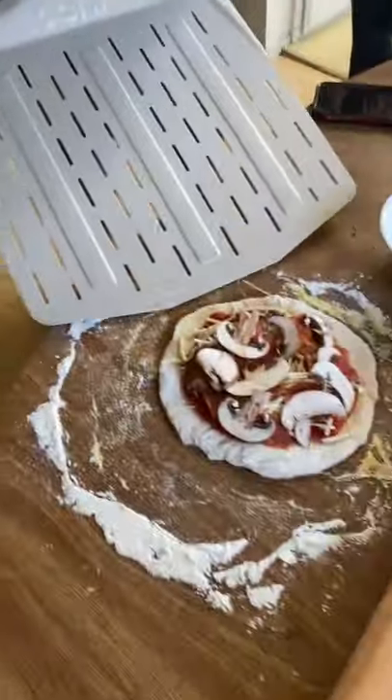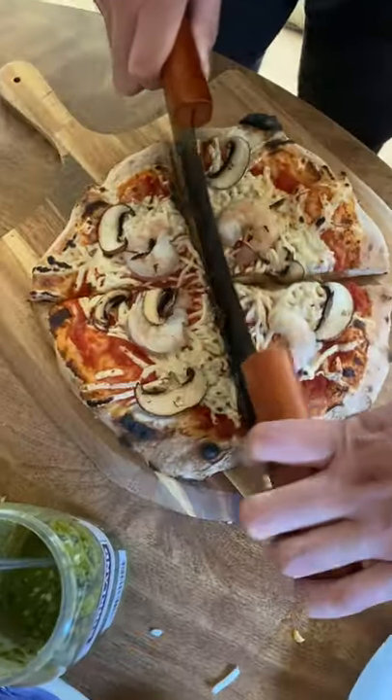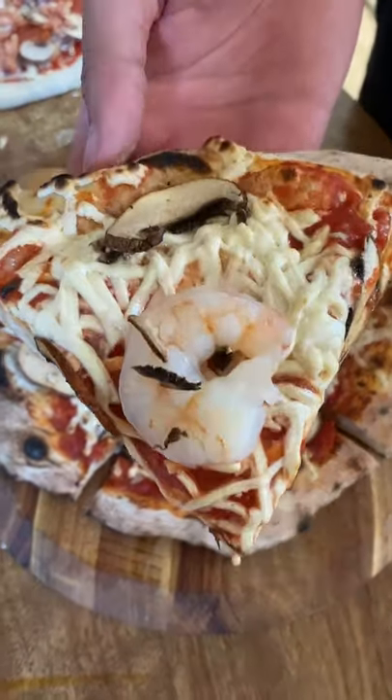One of my siblings is avoiding dairy, so we had some dairy-free cheese. It tastes alright, but I'd rather have mozzarella cheese. I like providing all sorts of toppings to be inclusive and respectful of their food choices.